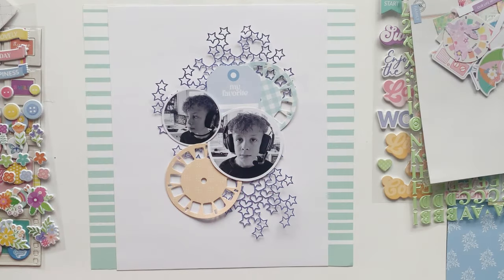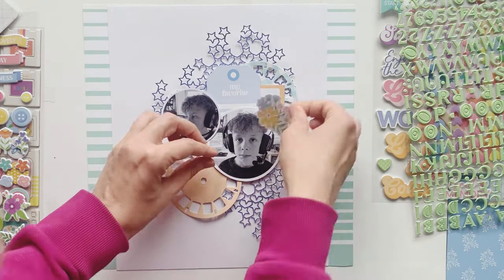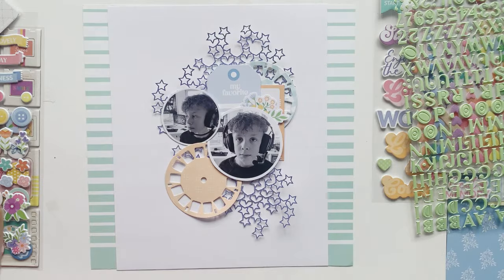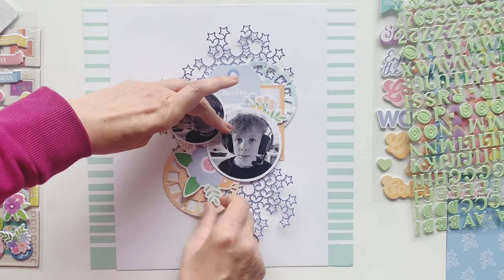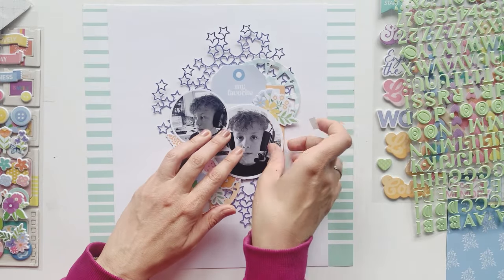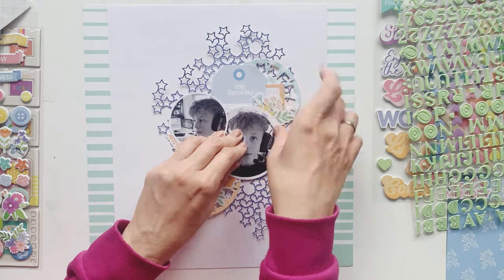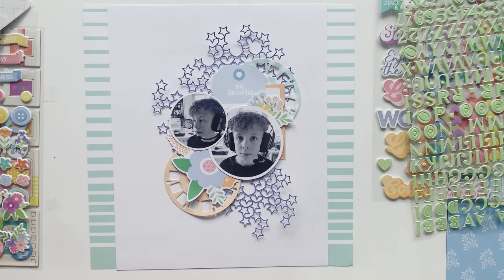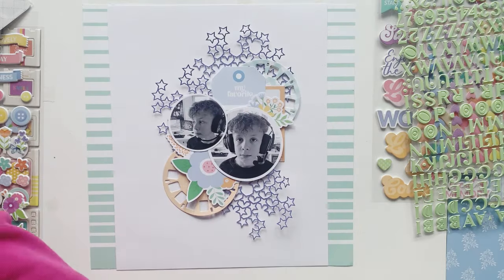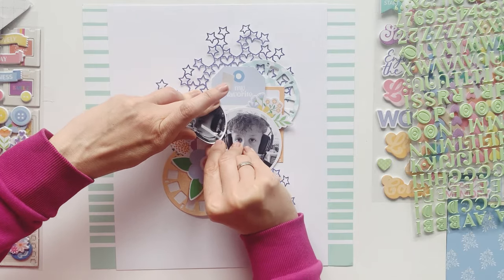I also added two die cuts which I made with the metal die Viewmaster set, and I just cut those from two different pattern papers. Now I'm choosing some embellishments — I want to use one of those pretty flowers from the flower die cut pack, and I also have a tag from one of those papers. I just slightly adhere these elements because I also want to do some stamping, but first I had to see where all my elements are going to be placed, since the stamping should only be another part of my background.